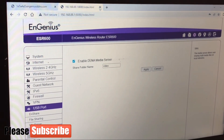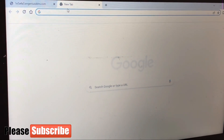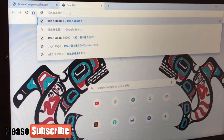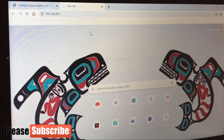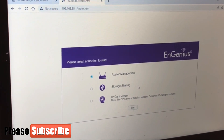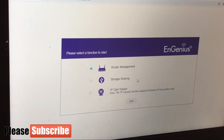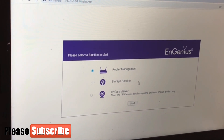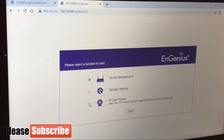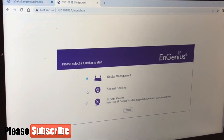Let's reload the interface again. Now you can see this confirms our cloud setup is done. When you input the router address, if this interface doesn't come up, then your cloud storage has not been set up yet and you can't access it. From this interface, if I want an IP cam viewer I click here, if I want storage sharing I click here, and if I want to manage the router I click there. Let's go to storage sharing.